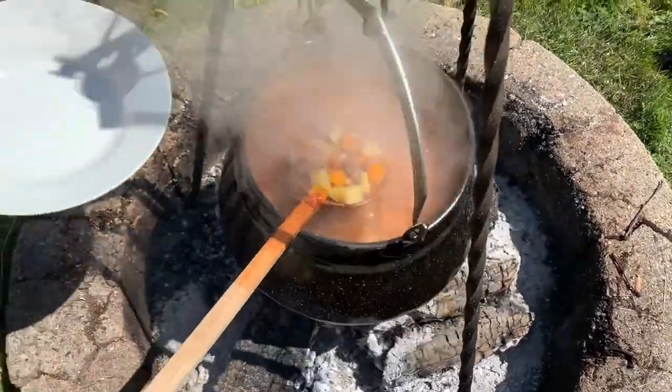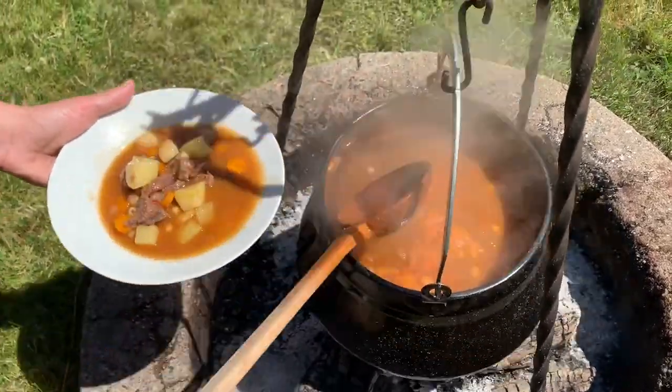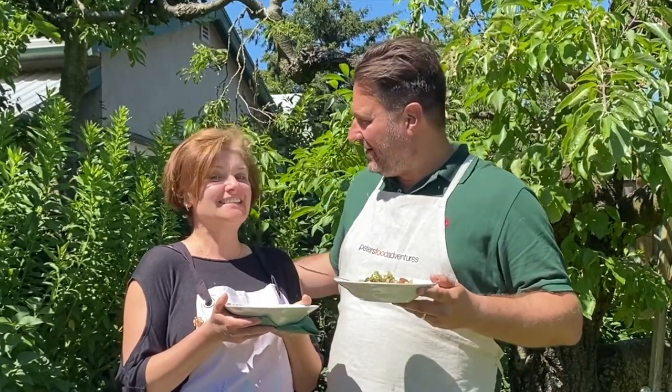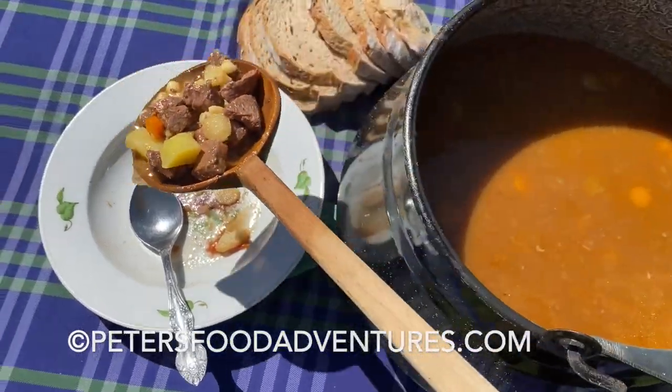The soup's done - so amazing. There you go, enjoy. And that's how easy it was to make a Hungarian gouyash as a soup, made with csipetke. I'll say it wrong forever - I'm sorry everyone in Hungary. As always, the recipe is on the website. Hit like, subscribe, follow, and we'll see you next time. Thanks for watching. I'm going in for a second bowl - it's just so good.